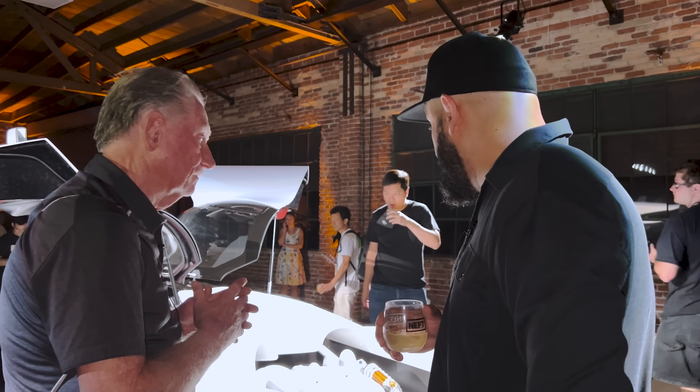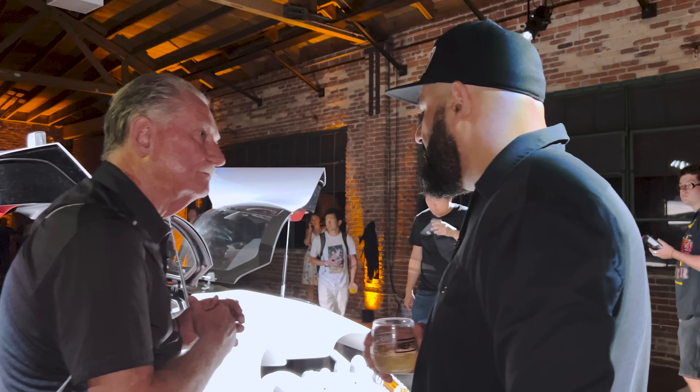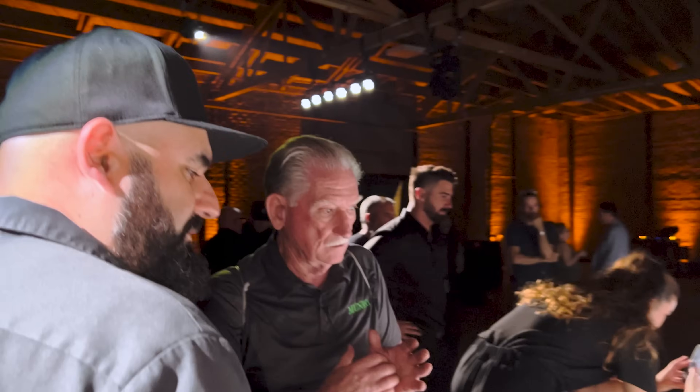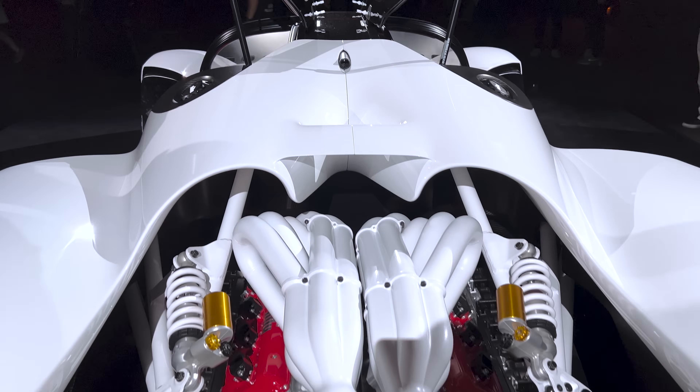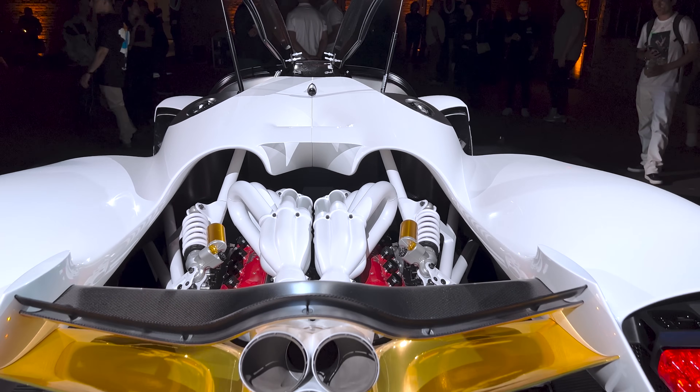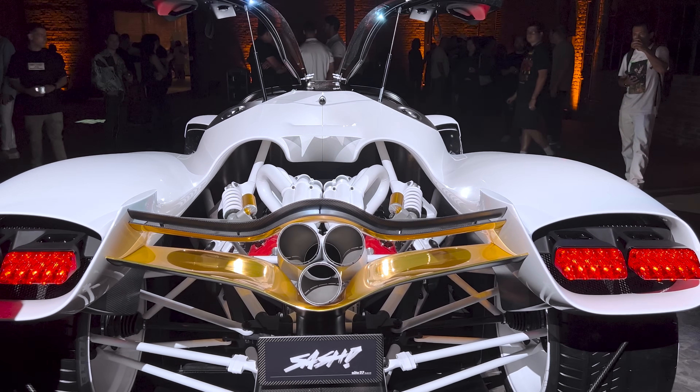We haven't fired it up yet. This is a real engine block with everything real about it. We're building a four-cylinder version for emissions tests, and we'll be firing up the 12-cylinder sometime early next year.